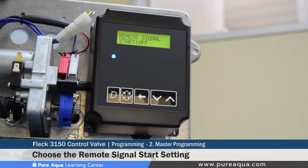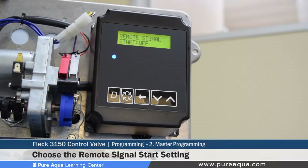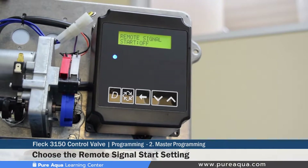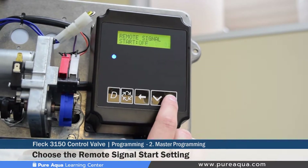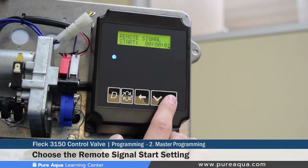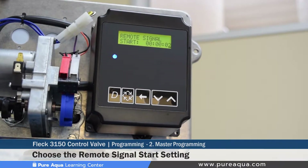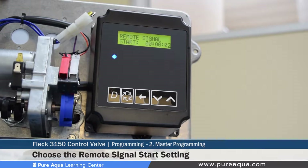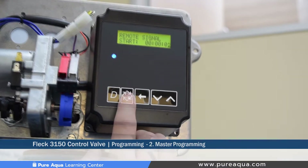The remote signal start setting allows for an input to cue regeneration — for example, if you have a differential pressure switch or other inputs you want to use to trigger regeneration. The time setting here is how long you want to wait before the regeneration is cued. For example, if you have a differential pressure switch and set this to two minutes, once that signal is activated it must be held for two minutes before regeneration is cued — essentially a delay to validate the input.